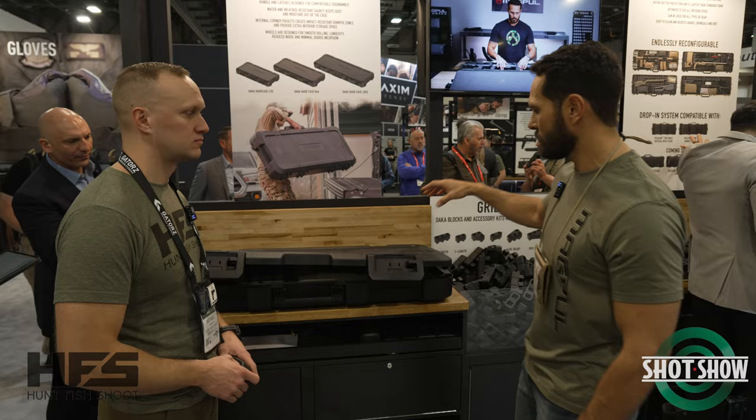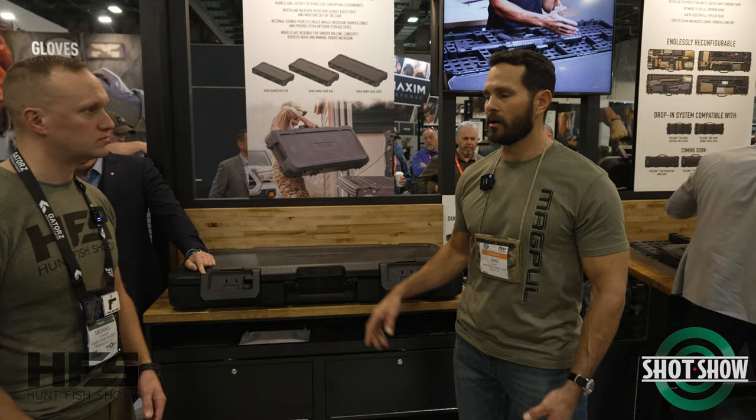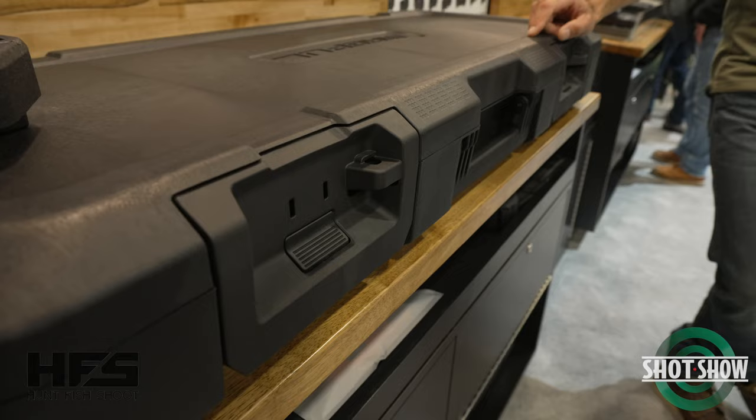From there we started looking at the latches and the latch layout. A lot of cases have a number of latches — whether it's four latches or six latches — and every single latch comes with a lock pass-through. To be TSA compliant, every lock pass-through needs a lock. So we wanted to pare that down and ended up pairing it down to two main large latches.